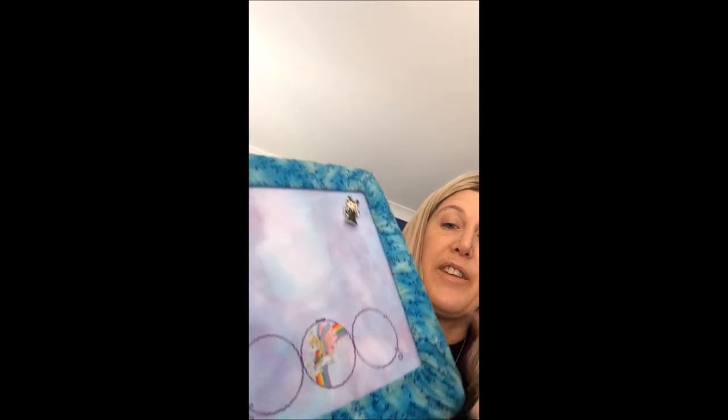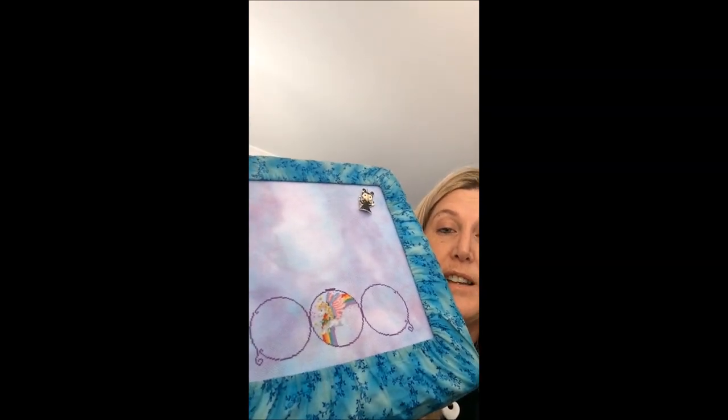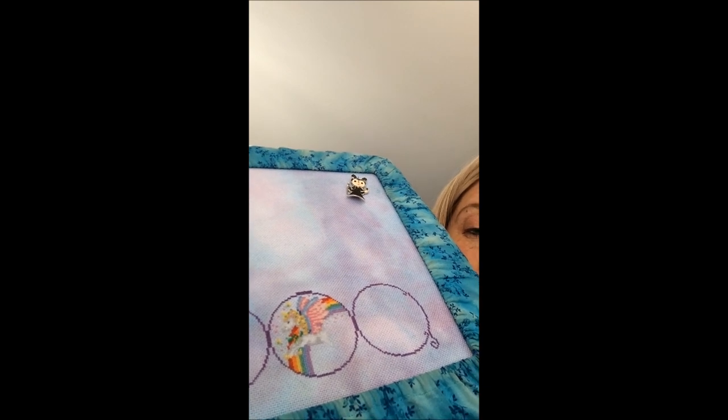And that little needle minder — Needleminders by Gina. I won one from Gina, or bought one — I can't remember. But she sent me this gorgeous little lizard needle minder because she knows I love lizards, and a little pair of lips. That one's from Gina. And that's an ice dye by Color Cascade Fabrics. I've got a little bit of the little Pegasus to go and then I'll move over to the wizard.